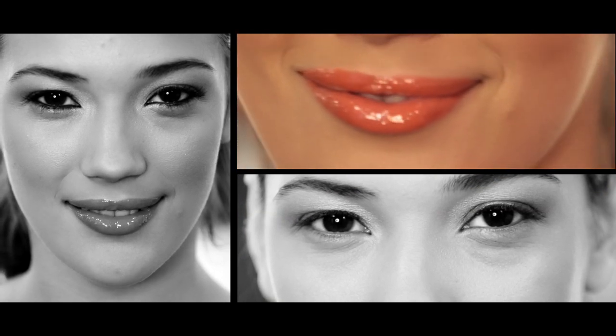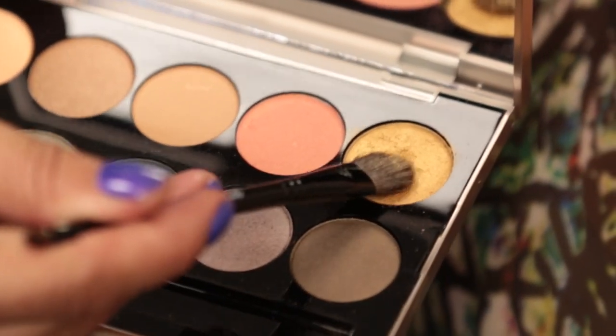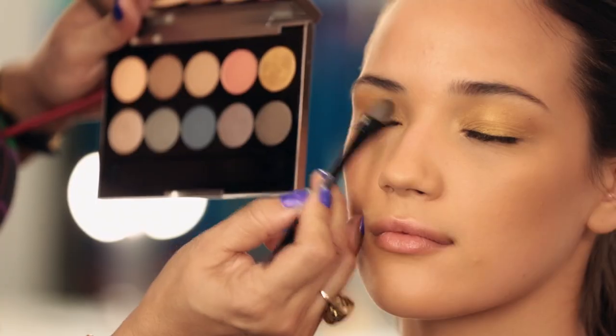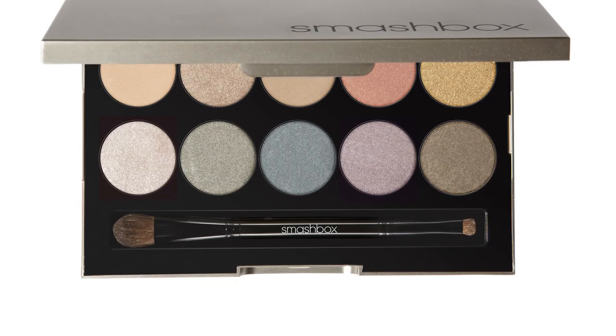The skin just glows, the eyes pop, and the lips are always lacquered. The Heat Wave eyeshadow palette is one of my favorites. The texture of the Heat Wave shadows is luxe and super silky. They can be worn wet or dry, and a double-ended brush is included, so you have everything right at your fingertips.